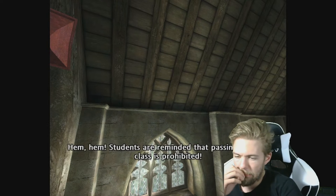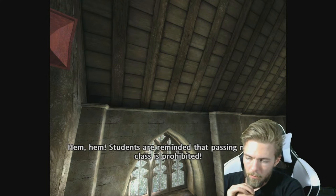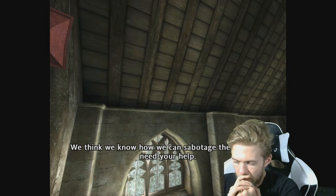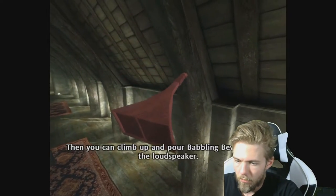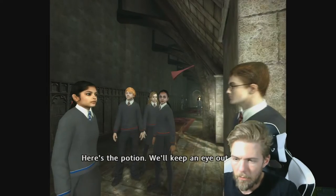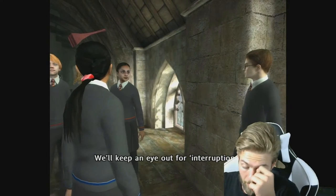Students are reminded that passing notes in class is prohibited. These announcements are really annoying. The twins say they think they know how to sabotage them, but they need Harry's help. They ask if he can help move something, then climb up and pour babbling beverage into the loudspeaker. Here's the potion — they'll keep an eye out for interruptions.